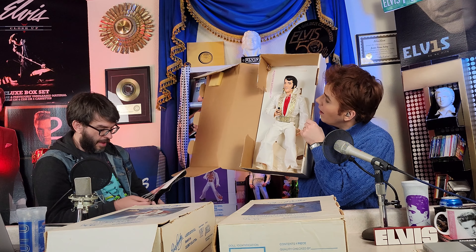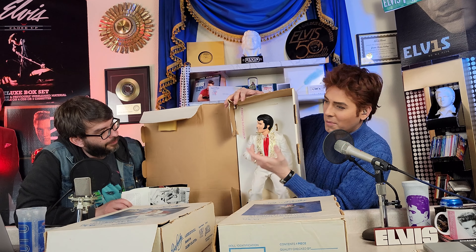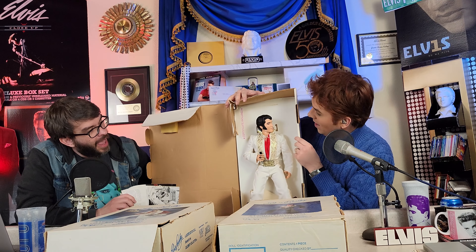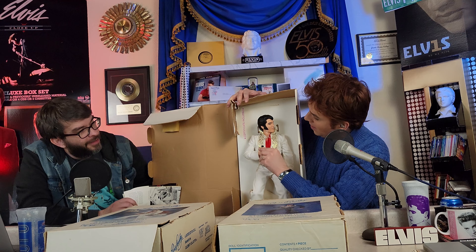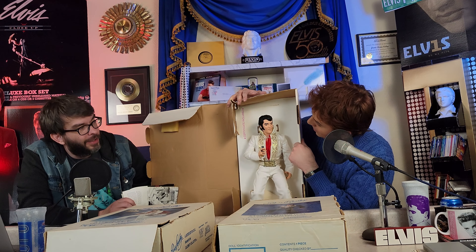We wound up getting six different iterations of the World Doll; we've got four of them here. This one right here is referred to as Super Gold Elvis — it's kind of a version of the tapestry suit from February 1970. We always call this the 'wheat' because it looks like wheat. Look at the amount of detail in this. This looks like Elvis from every freaking angle, and the head shape is timeless enough that it could be Elvis from 1969 all the way up to '77.